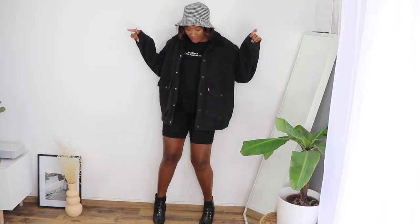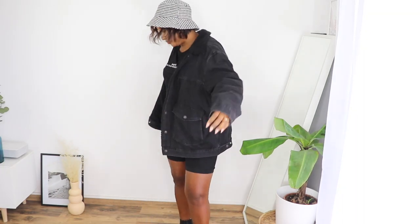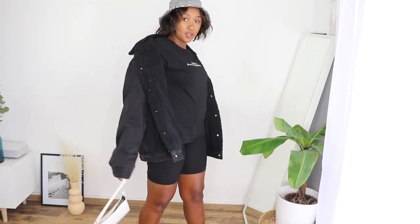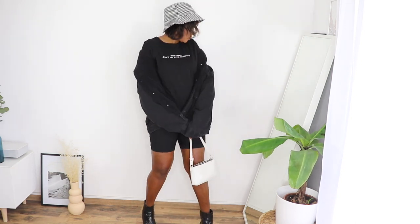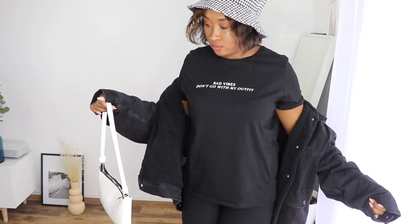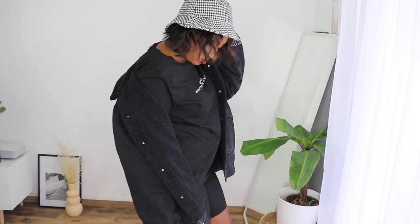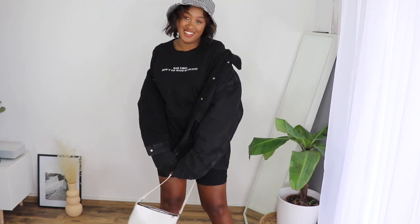Outfit three is one of my favorites! I have this oversized jacket from Leves, which I got at an outlet store — it's so comfy. I'm wearing a biker shirt underneath and accessorized with my AliExpress bag and crocodile boots from Officiel. Of course, the checkered bucket hat is the star here. For a monochrome look like this, you can definitely play with a checkered pattern to add interest.